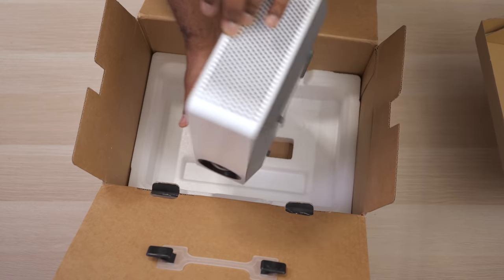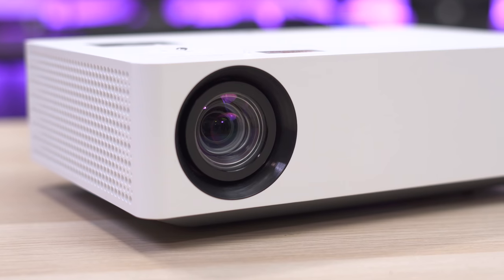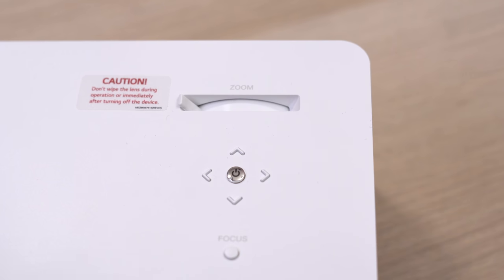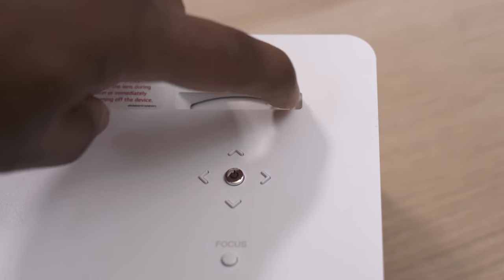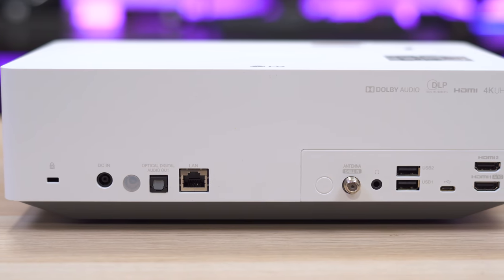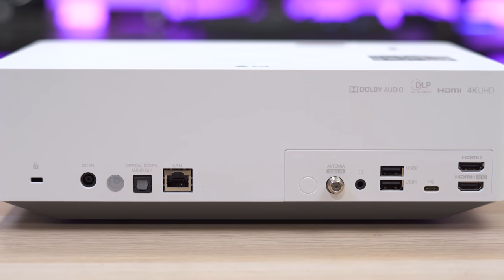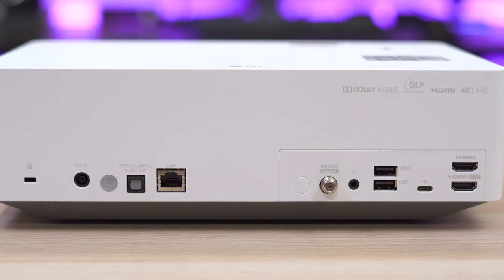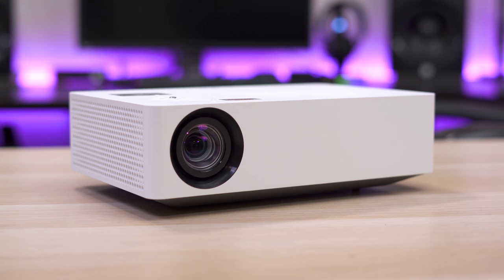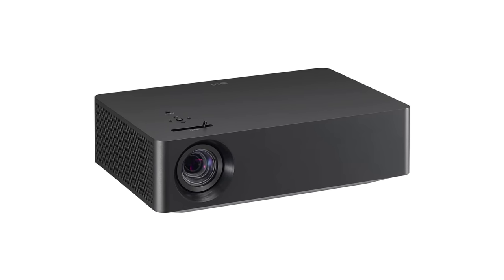It's on sale right now for $1600, which is a good price for what you're getting. I really like this minimalist design. It only has a few buttons on top which include a power button, directional buttons, a focus button, and a zoom dial. The back has an optical audio output, ethernet port, a coax connector for an antenna since it has a built-in TV tuner, headphone jack, three USB ports including a USB Type-C port, and two HDMI ports which both support 4K HDR. The projector is white but there is a black version known as the HU70LAB.